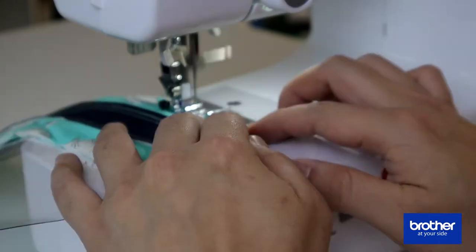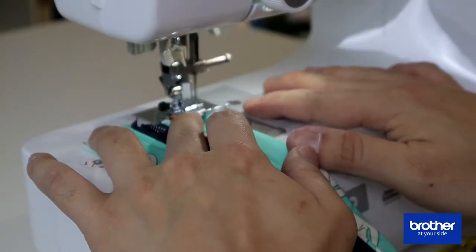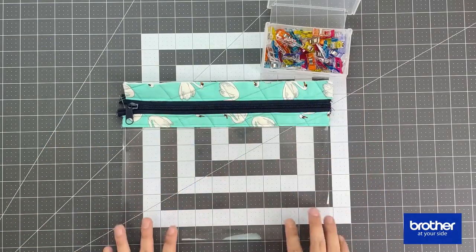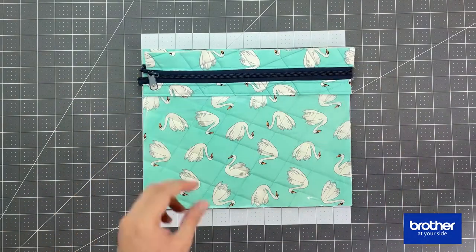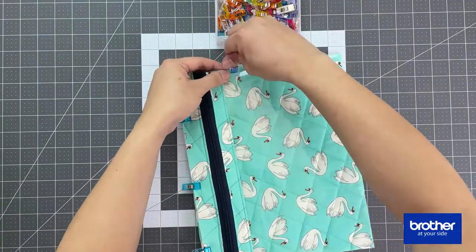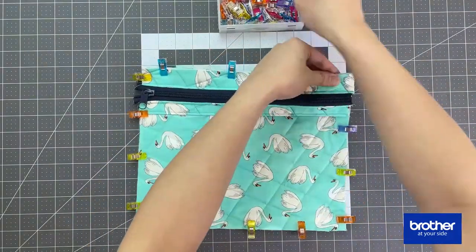Once you're done sewing the vinyl and the zipper strip, you're going to do the same step as before — open up the vinyl and the strip, and on the right side do a top stitching which is one eighth of an inch away from the vinyl. Then get the quilted set, place the zipper and the vinyl wrong sides down, clip it all around, and sew one eighth of an inch to close all the edges together.